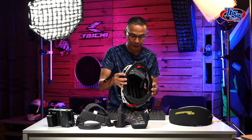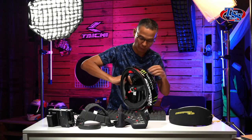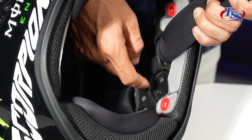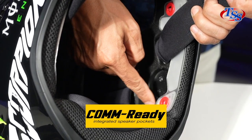On the side is the Bluetooth earphone area — little holes here. These are for your Bluetooth communicator earphone.